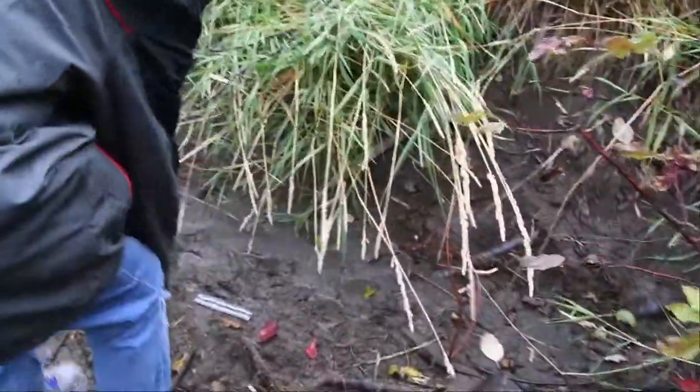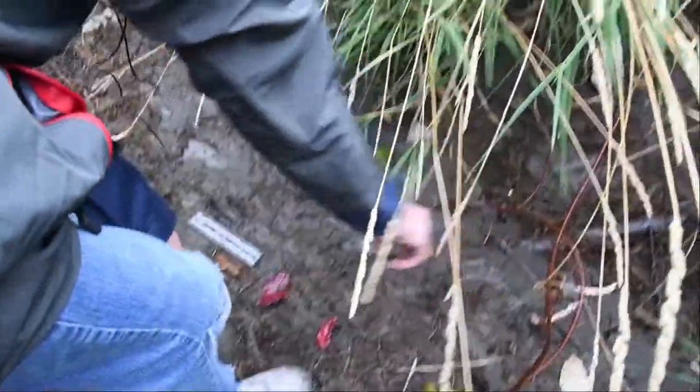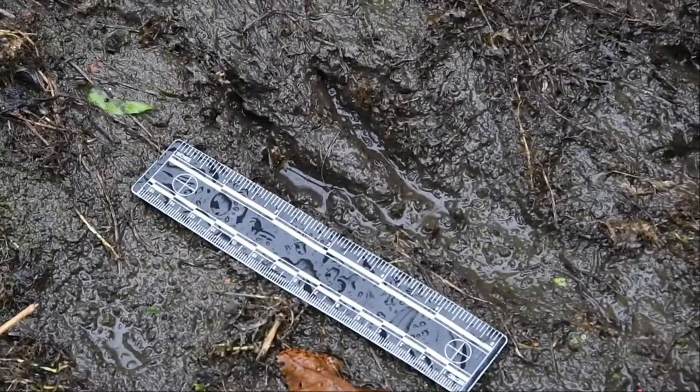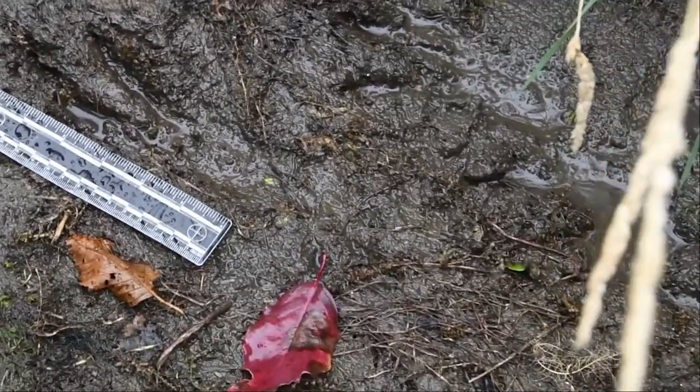Welcome to Animal Tracking for Kids with Ann and Ryan. Today we have a beaver trail. Ryan, show us the trail. The trail is right there and these little mud pots all over the area are part of our tracks. Right now it's raining so our little tracks are getting filled with water.